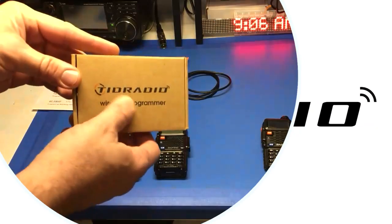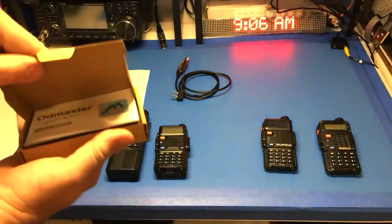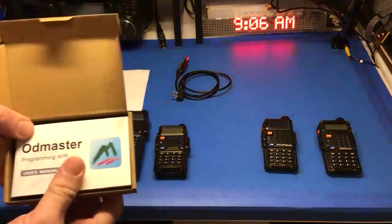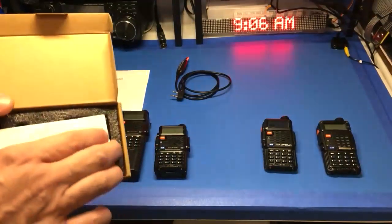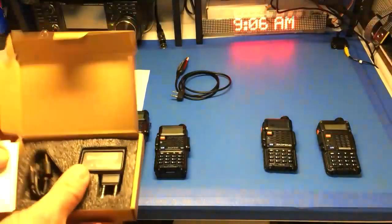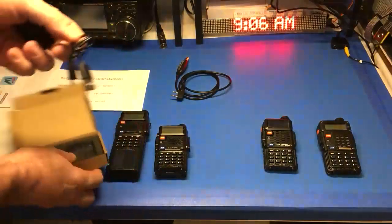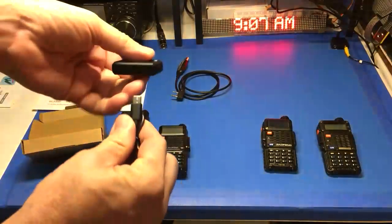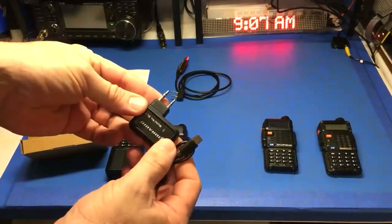This is TID radio — the wireless programmer. Basically this radio programmer uses software from your phone and you simulate everything with this little device. It comes with a rechargeable battery and a USB-C cable to charge it.